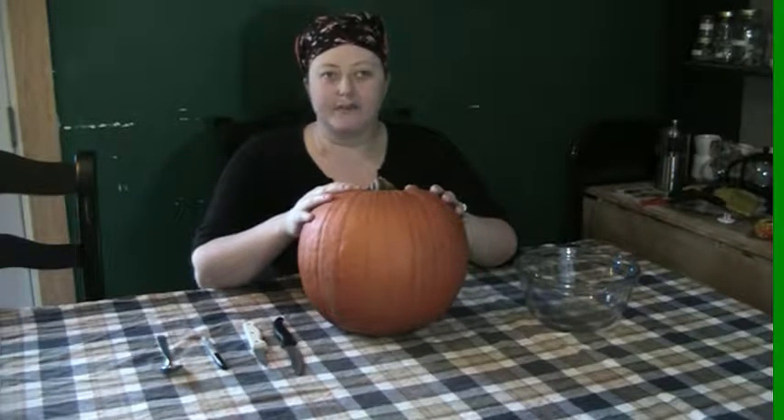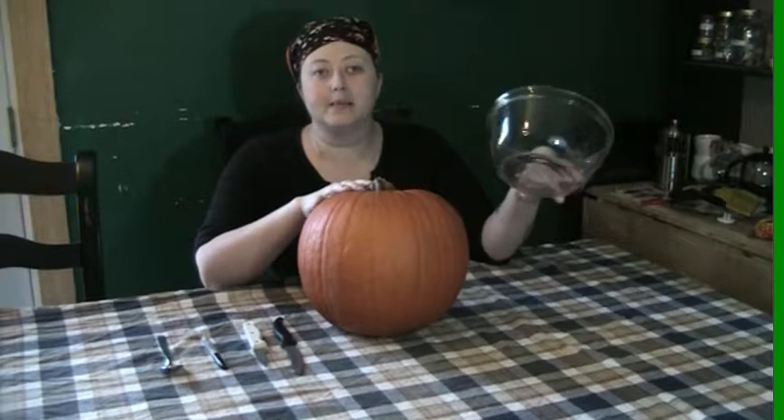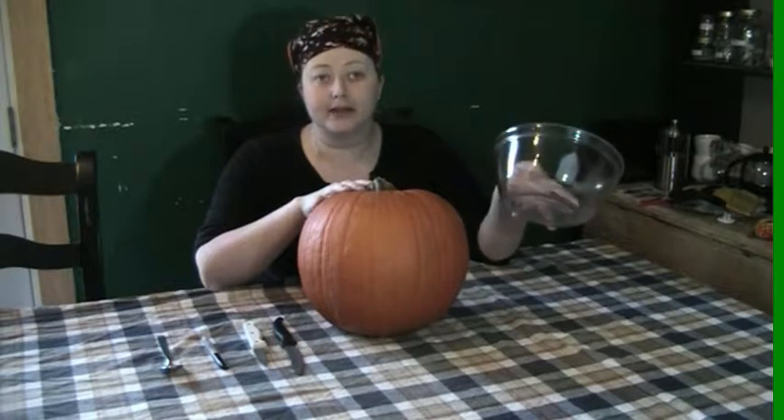Hey everyone! My name is Lady Erin and welcome to my world. Today we are going to carve a pumpkin because Halloween is four days away and I need something to set on my porch.